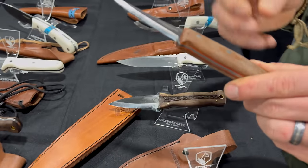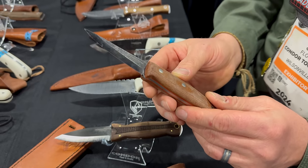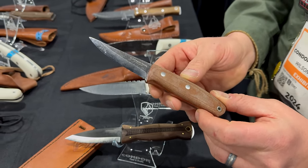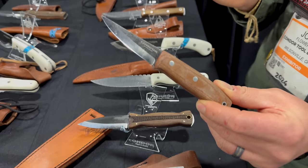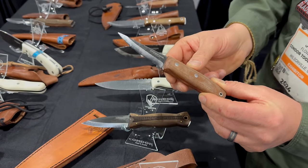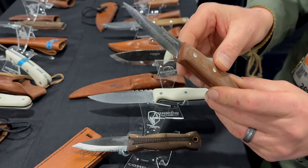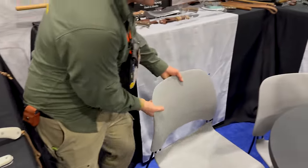We also have the Combo, designed by my very good friend Goran Mihalovic. He lives in the Amazon jungle but is from Serbia, and he has a very European slash jungle style of doing really cool designs. That's brand new this year too, made from 1075 high carbon steel.